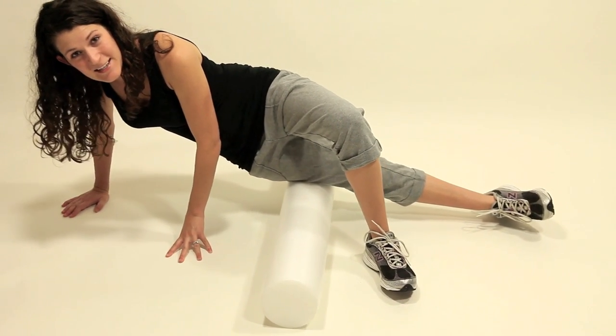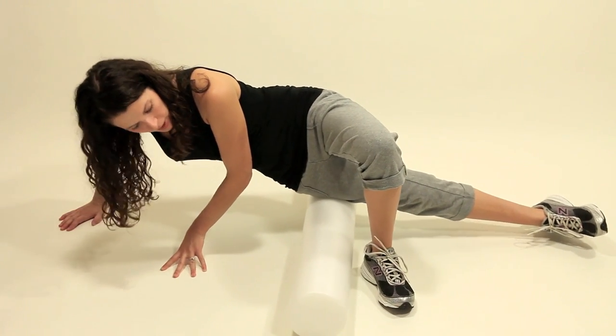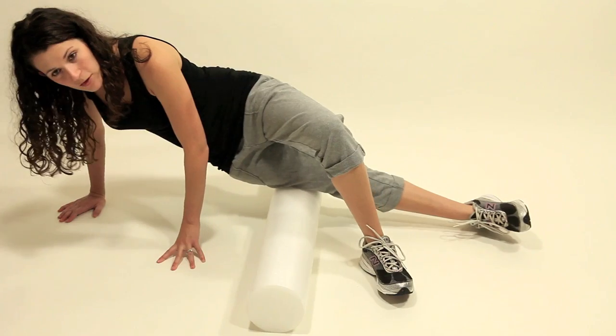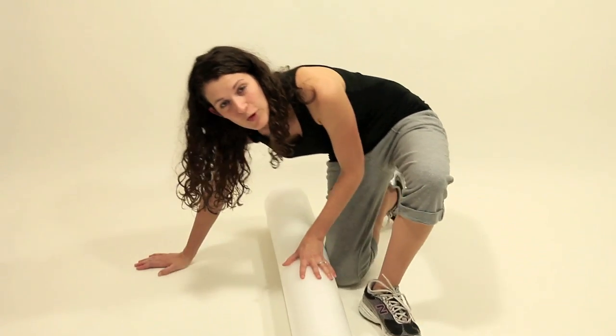The tighter your IT band is, the more discomfort you're going to feel when you foam roll, but it'll slowly go away. The more you foam roll, the less uncomfortable it will be. So that's how you foam roll your IT band.